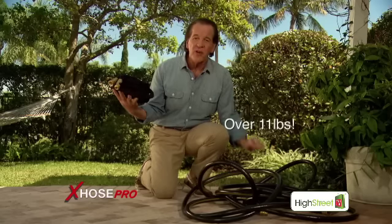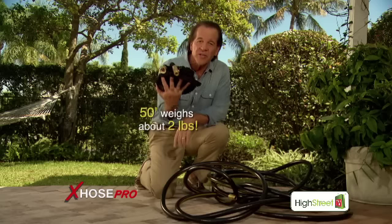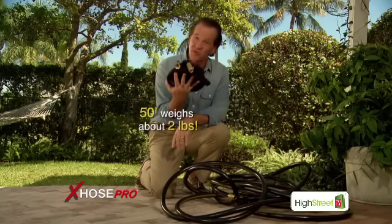This 50-foot, three-quarter inch rubber hose weighs over 11 pounds. My 50-foot, three-quarter inch X-Hose Pro weighs only about 2 pounds.